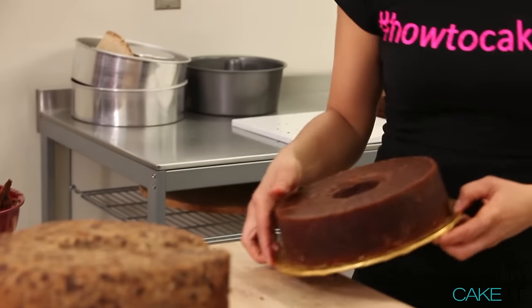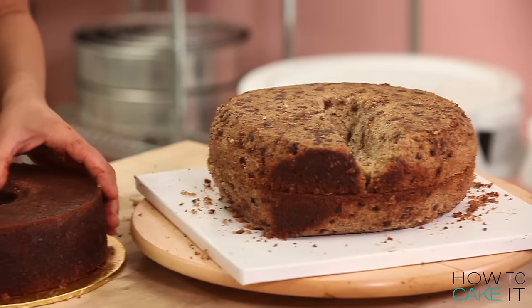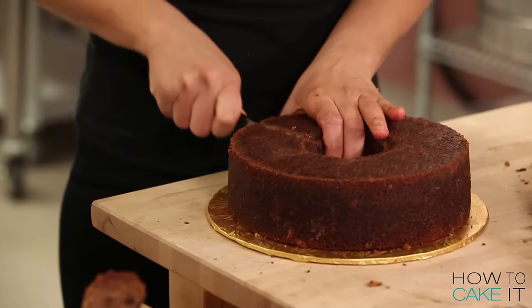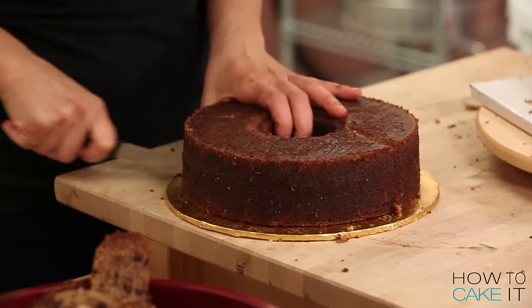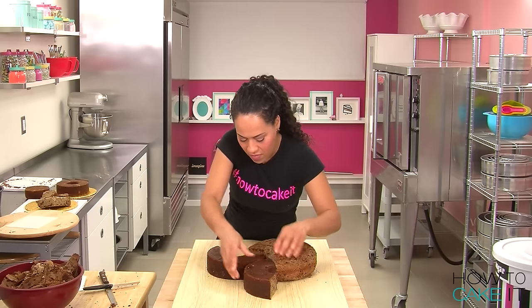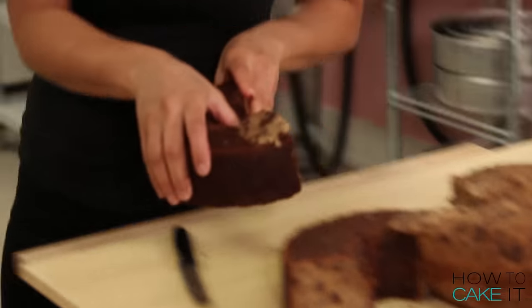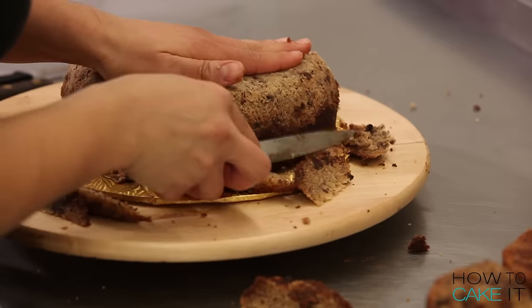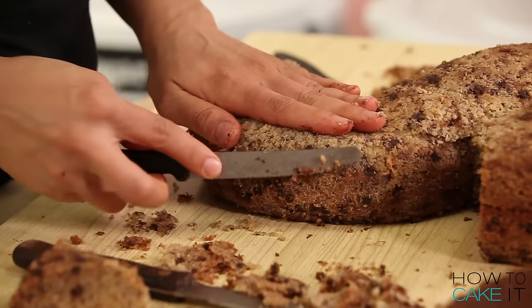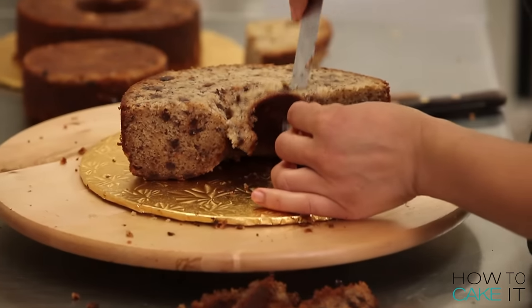I move on to one of my bundt cakes — bundt cakes are perfect for a snake because there's a hole in the middle and they're already curved. I cut the bundt cake into two parts, take each half, and connect it to the C cake I've already carved. Now you can start to see the shape of the slithering snake come to life!